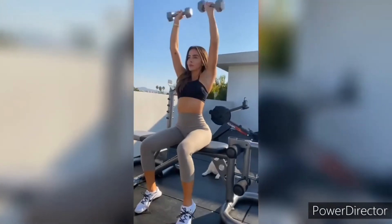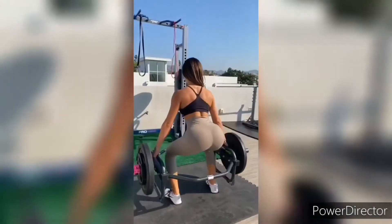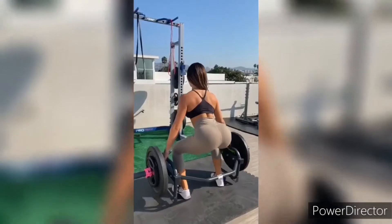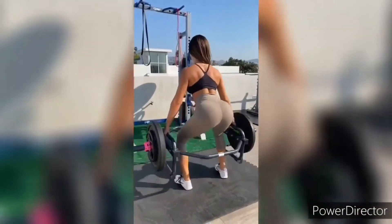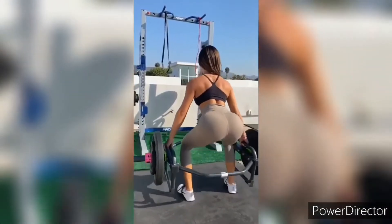She's gorgeous, technique is good. Wow. I think it's around 50 kilograms — not bad.